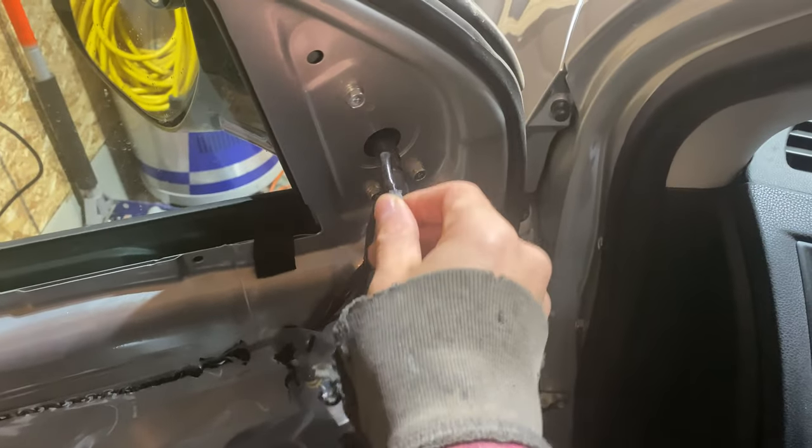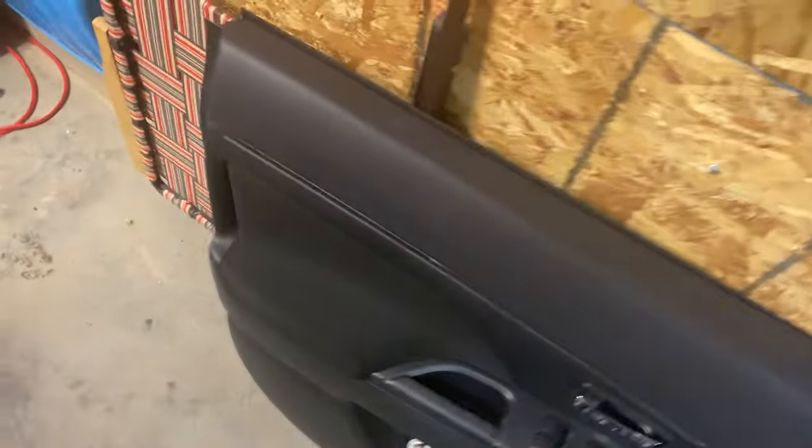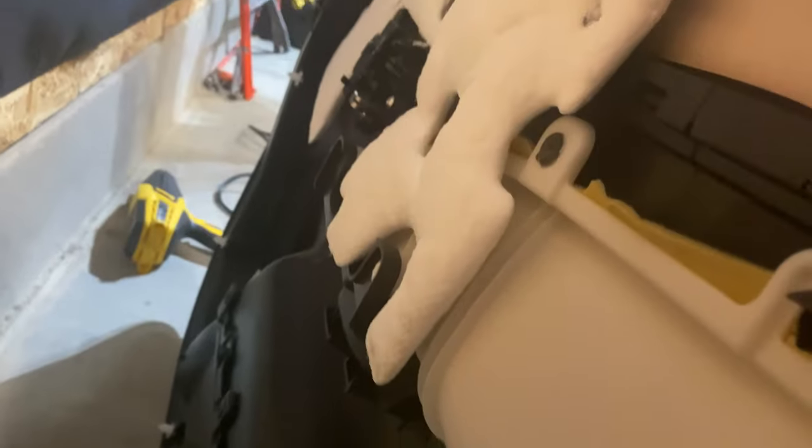There's a tweeter housing — if your car does have a tweeter, this one didn't. But the tweeter housing comes off first before you pull the door, too. I'll show you the backside here — you can see it's just those single clips, a couple different kinds. That's the back of the door.